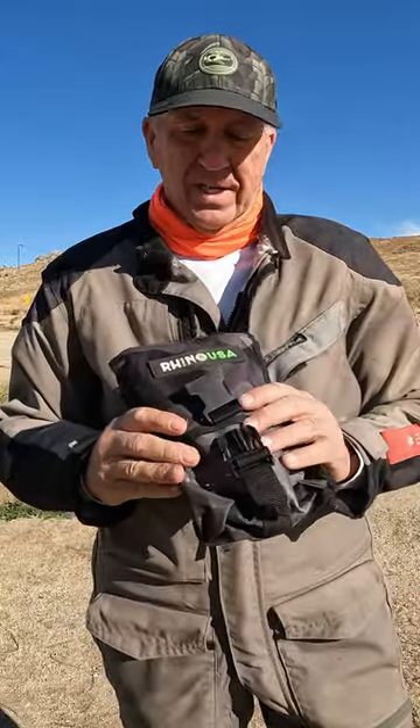Today I want to tell you about this Rhino USA shovel. This is something you take on every adventure ride, particularly on that early morning ride when you're heading out after your morning coffee — you need this shovel.